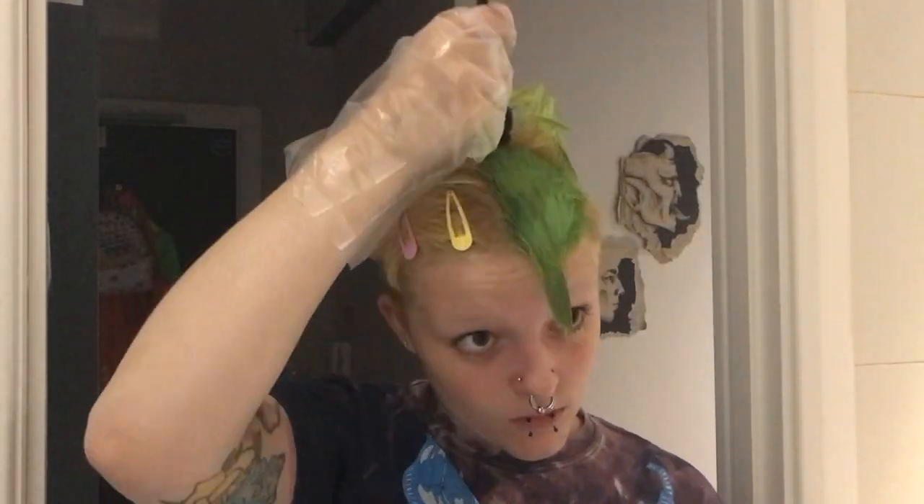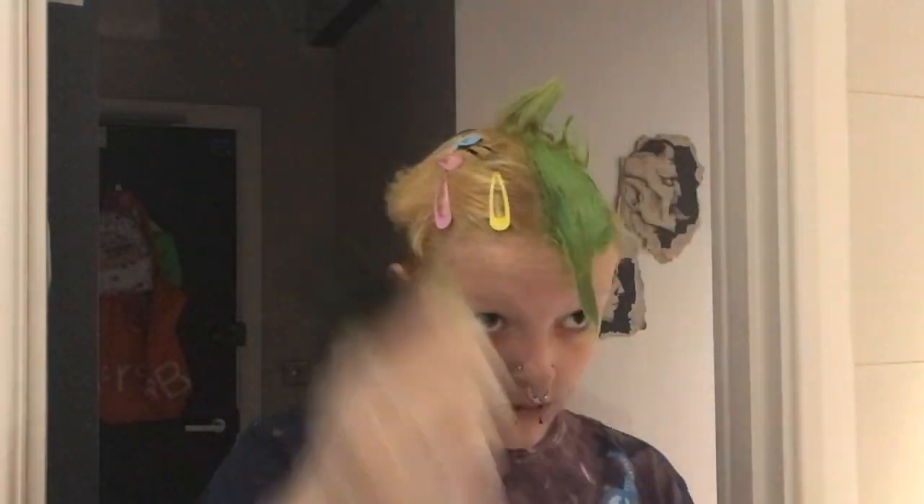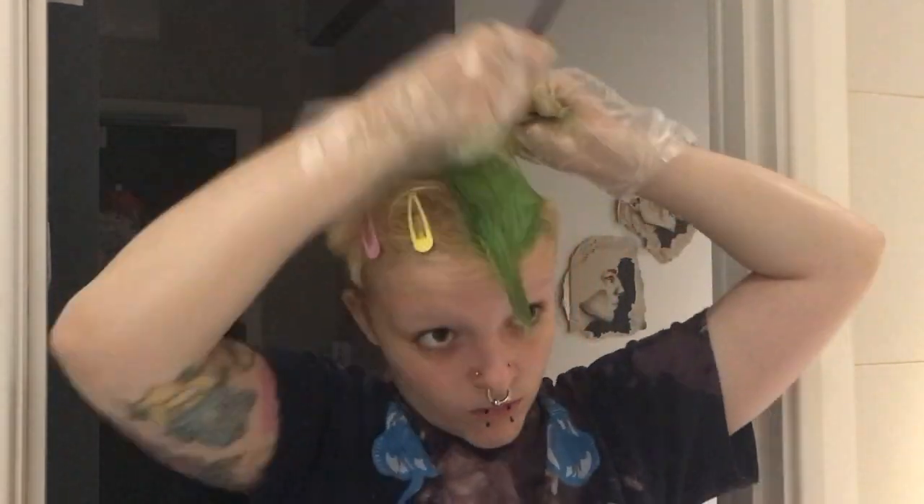For this I did three different colours, all from Manic Panic. The green is the shade Electric Lizard. I think they've changed the formula recently because it doesn't look quite the same colour at the end. If anyone knows if they've changed their formula please tell me because it's a little bit confusing.